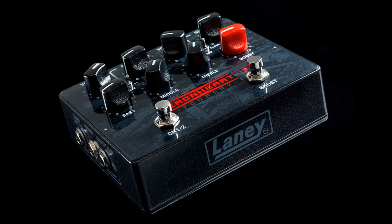Taking the essence of the now critically acclaimed Ironheart sound, the Ironheart Foundry series serves this up in compact, portable solutions suitable for today's gigging and touring players.